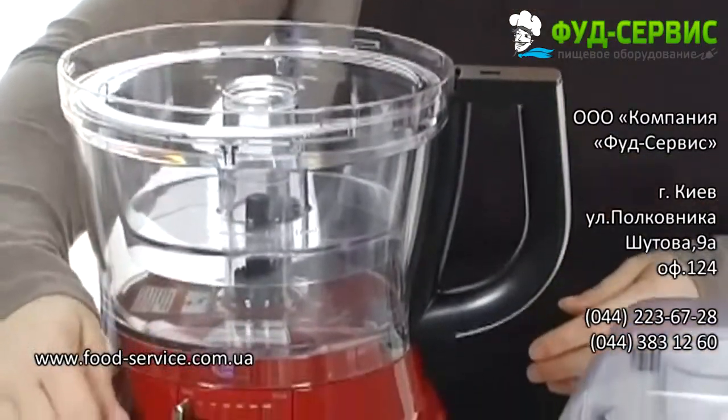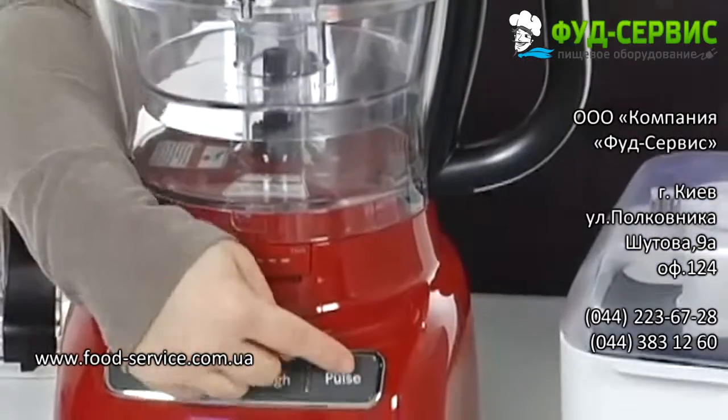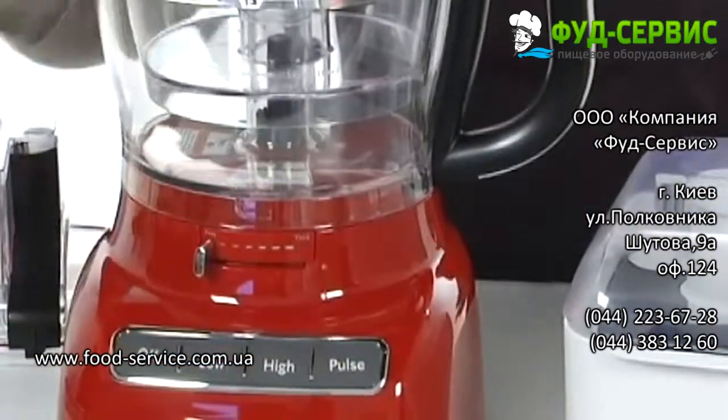Here on the face of the machine are really easy-to-use push buttons. There's off, low, high, and a pulse option as well. Super simple to use.